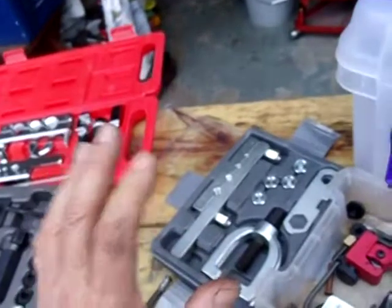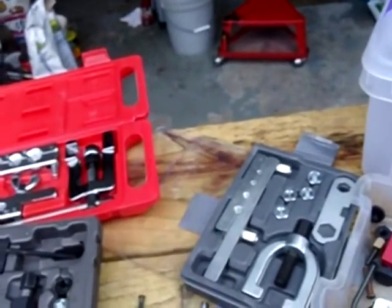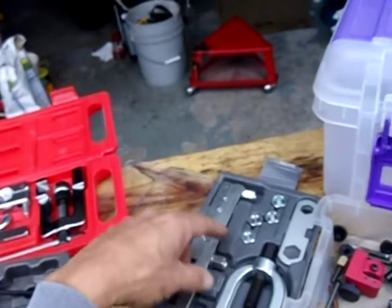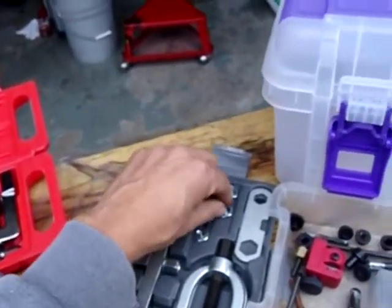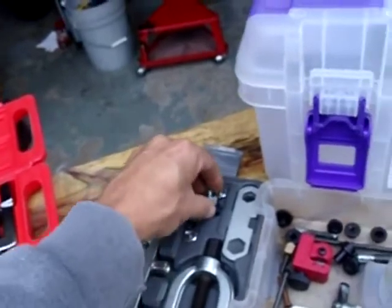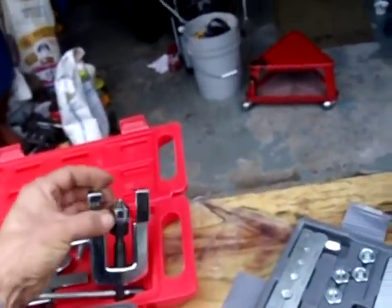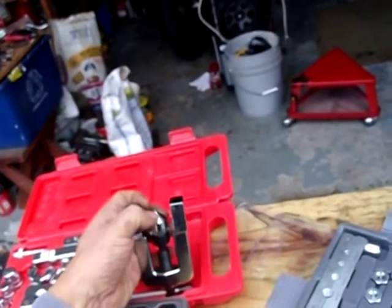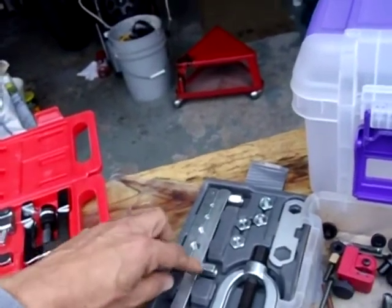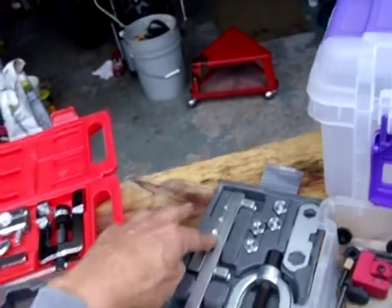That brings me to this set — I gave it a shot even though it's the same bar clamp style. This is an Autocraft set, and it was advertised as a bubble flare only tool. These are bubble flare dies, and I like that they have threads so the die screws into the press directly rather than working against the cone. On cheaper sets, the dies can damage the end of that cone. This one also has nuts instead of wing nuts.